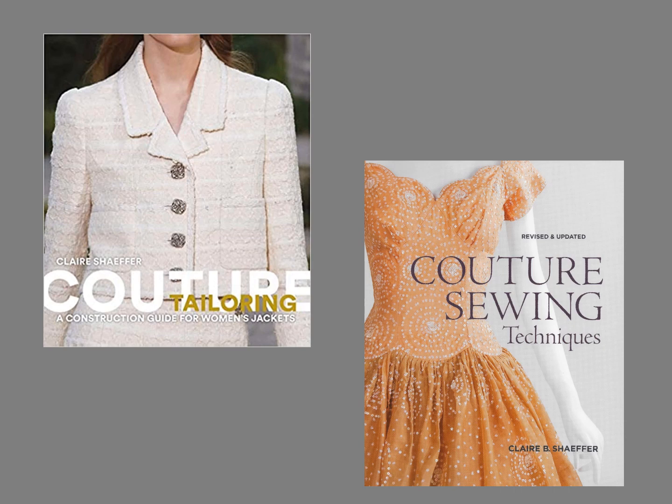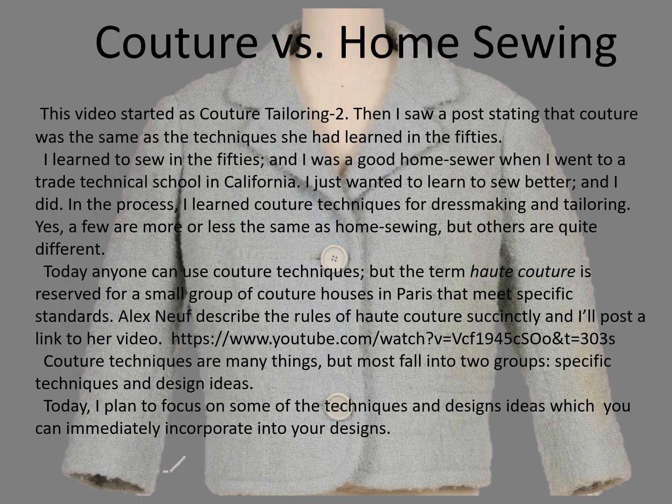I've selected a few bits and pieces from these books and my patterns for Vogue for this video. This video focuses on couture tailoring techniques.